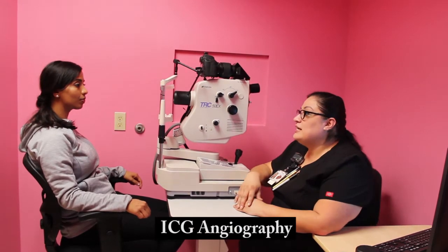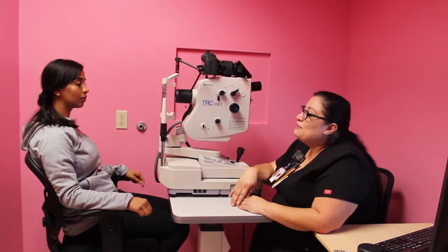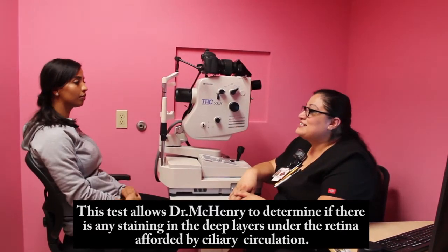This test allows the doctor to see if there is any leakage inside or behind of the eye. In order to perform this test, I will need to find a good vein in your arm and to inject the dye. This dye is similar to the MRI dye.